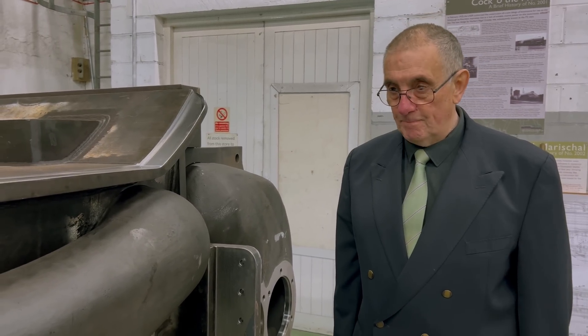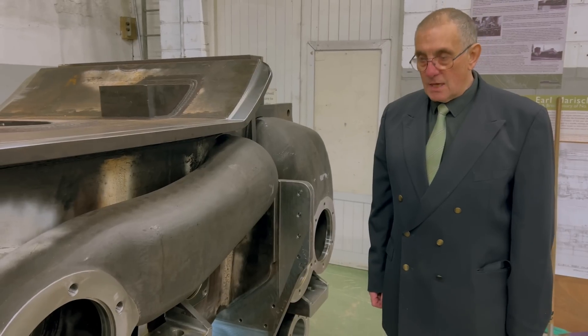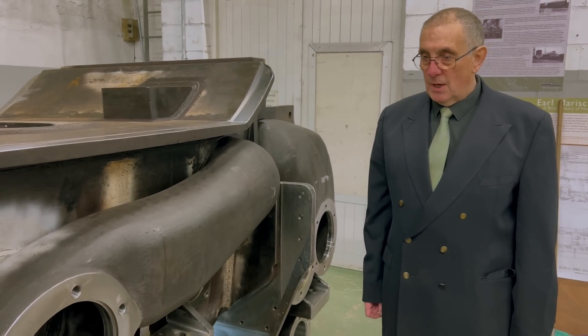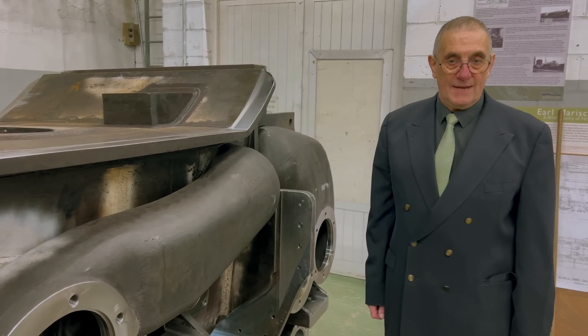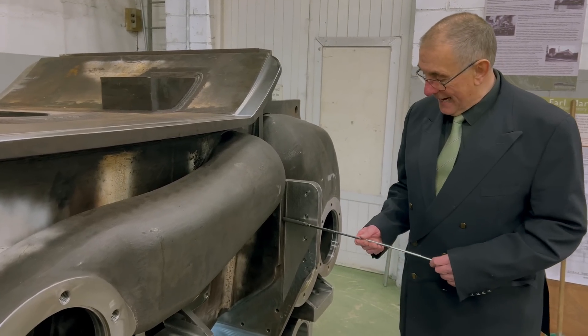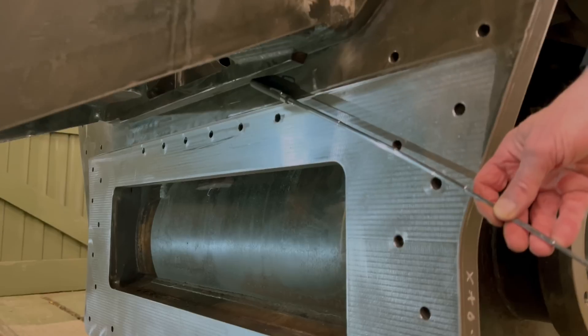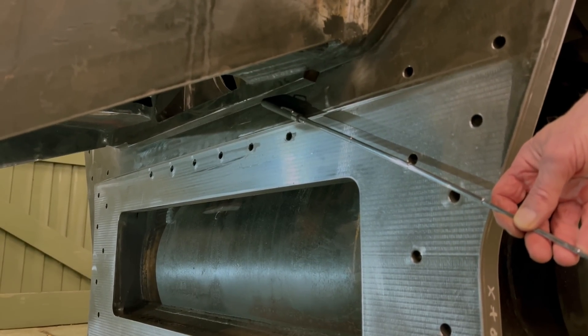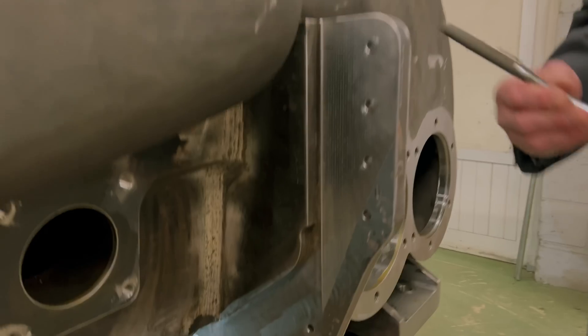One more thing we'll look at before we move around to the front of the cylinder block is the method by which this block is located in the frames on the engine. Essentially, there are three pads on each side, which are part of the side frames of the block, which locate very accurately in corresponding cutouts on the frames. There is one at the back here, there is one underneath,